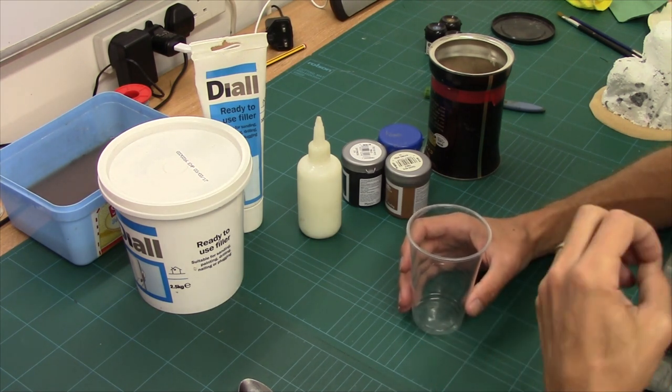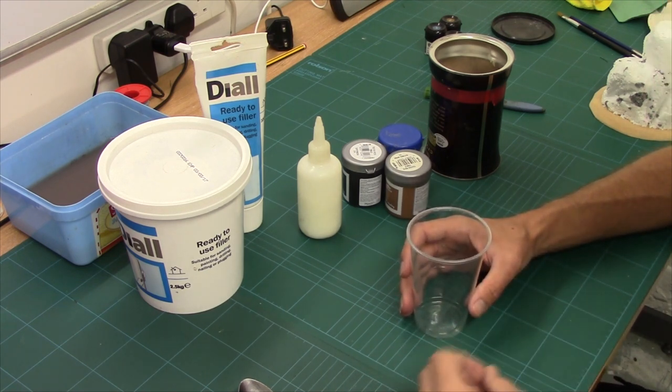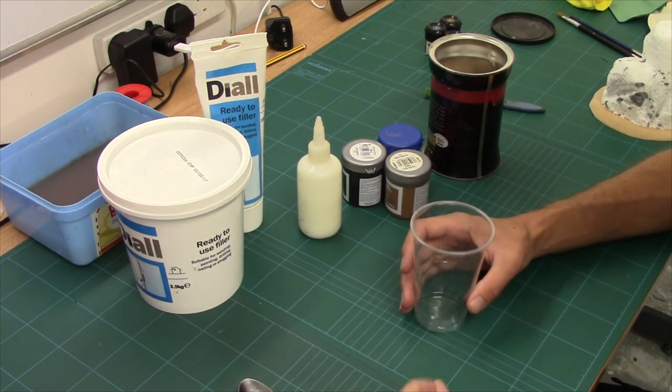Terrain Gloop is an all-purpose sort of hardener, concealer, base coat, and texturer, and it's made up of a lot of common, really basic ingredients.